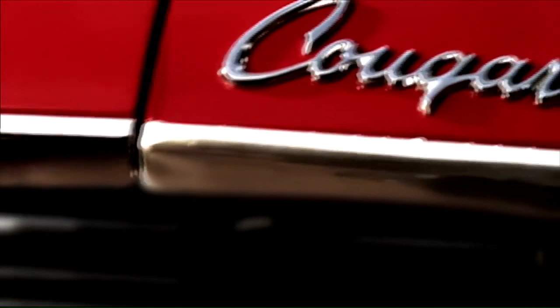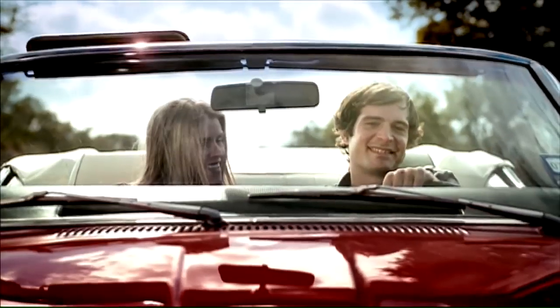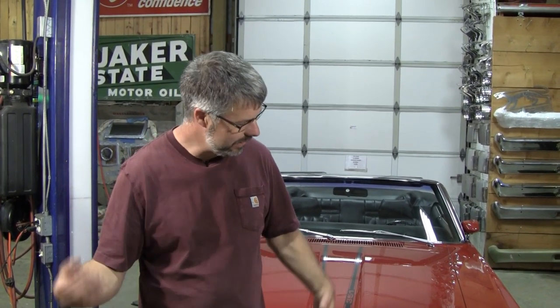This car is kind of famous — it was in the Hagerty commercial, the cougar commercial: 'I'm in love with a cougar, so old yet feels so new.' Originally it started out as a yellow car with saddle interior and chocolate brown accents. The previous owner went red with white interior and top but left the chocolate brown, added some gold pinstripes and hubcaps, and it just didn't do it for me. So I wanted to give this M-code XR7 a little attitude.